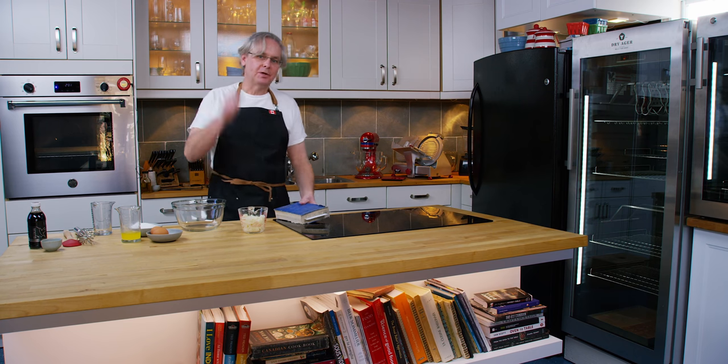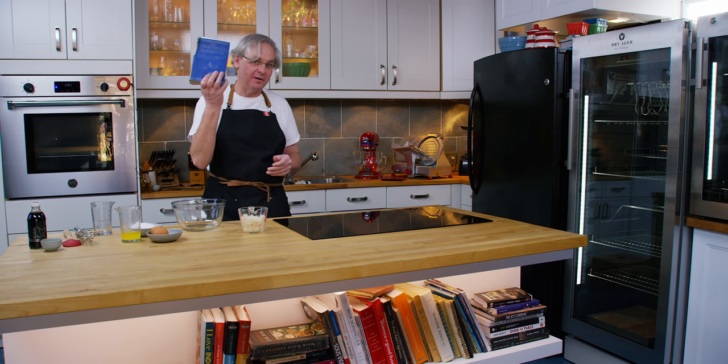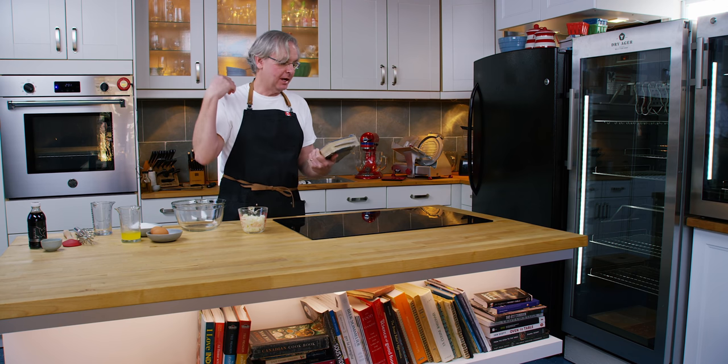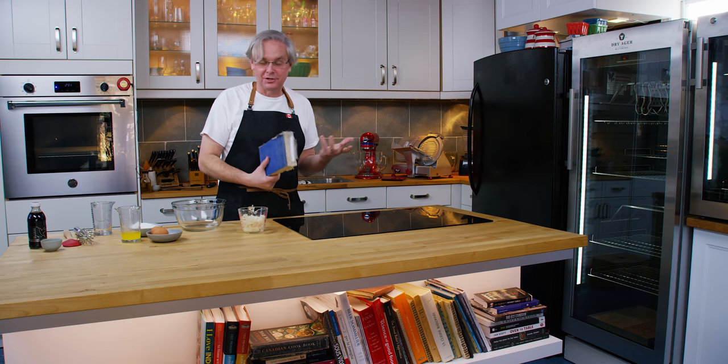Welcome friends, welcome back to the kitchen. Welcome back to Sunday Morning and the Old Cookbook Show. Today we're going to do a recipe out of this cookbook sent in by one of our viewers — thank you very much for sending this in. I really love when old cookbooks show up in the post. There's so much to go through.